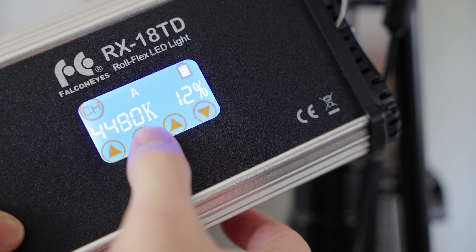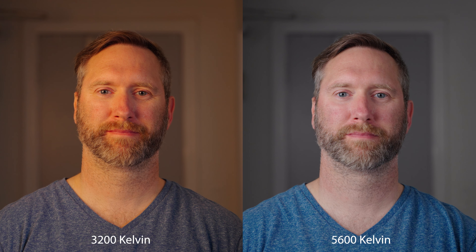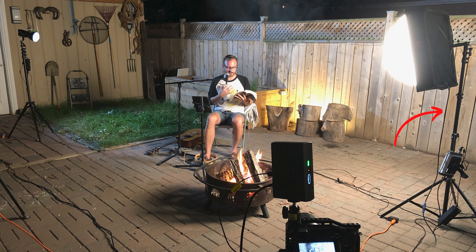As a bi-color light, you can change the temperature from daylight to nice warm colors if needed. And at 100 watts, the light has plenty of power if filming indoors. The only other accessory you'll need to get started with this one light is a sturdy light stand or c-stand.